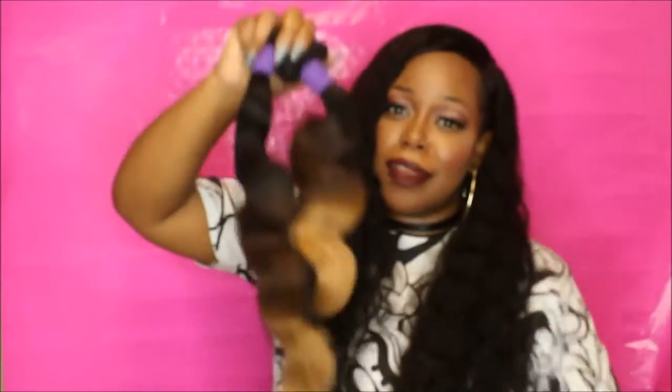This is the hair directly out of the baggie, and they did send some chokers and also a little scrunchie to make a bun. That looks really nice. Here are the bundles — I got body wave. I have a 22, 20, 18, and 16 with a 14-inch frontal. This is a 22 inch right here and this is a 16 inch.